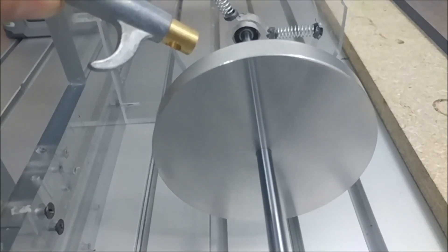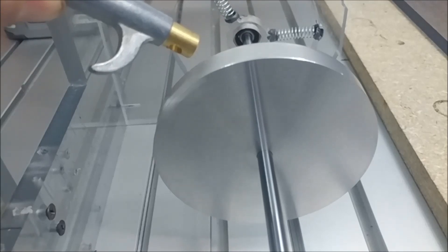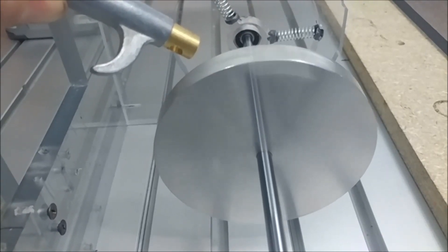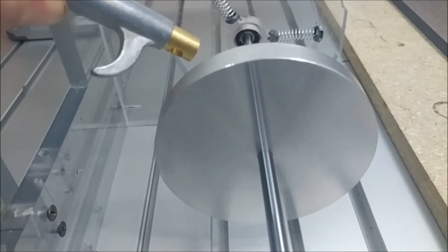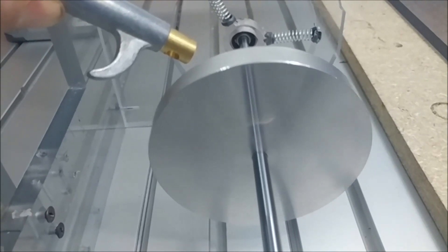The reason it's vibrating so vigorously is because it's yieldably supported, which means that the bearings can move. Because the bearings can move, it allows the heavy side to move furthest away from the center. And again, this is what Tesla did to balance his rotors.